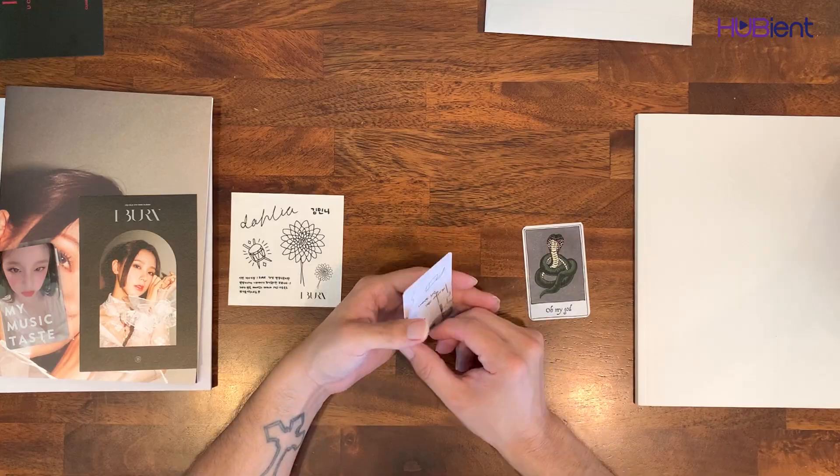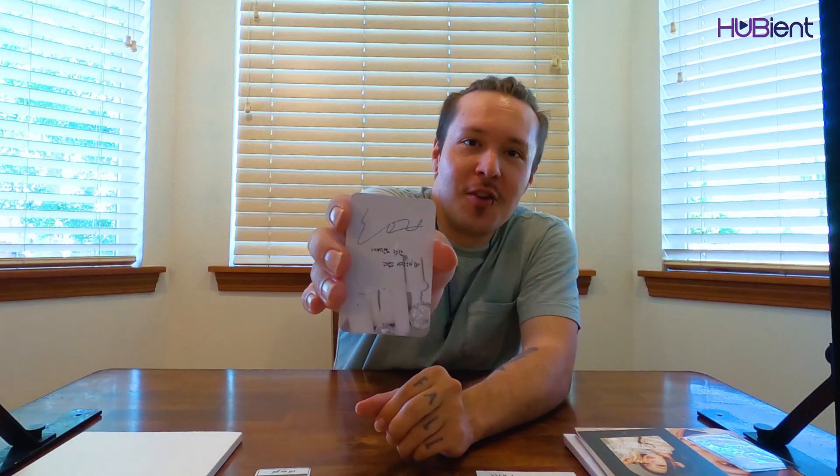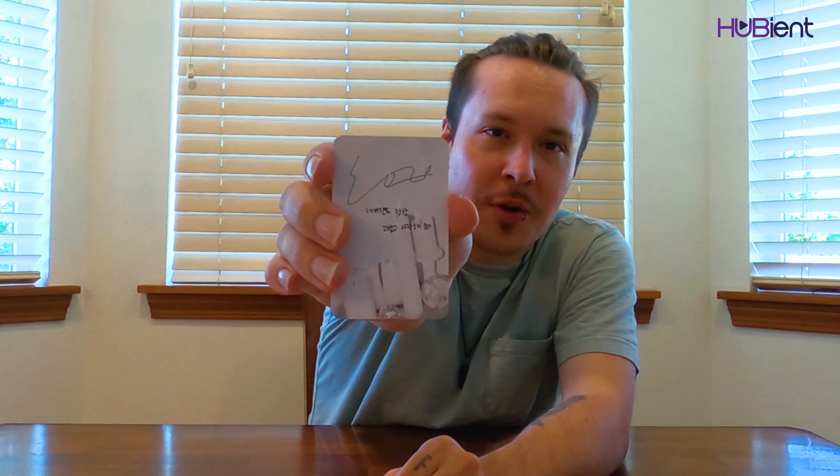Another photo card. Now, she does not speak English, so her signature and comment is written in Hangul. While we're here, I believe she released a new song recently, so please go stream it and show her lots of love and support. She's a very talented artist in the indie K-pop community. She actually writes a lot of G-IDLE's songs and has also had a few successful solo songs. So for her age, she is incredibly talented.